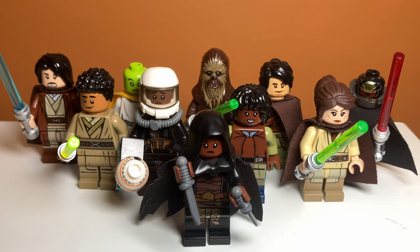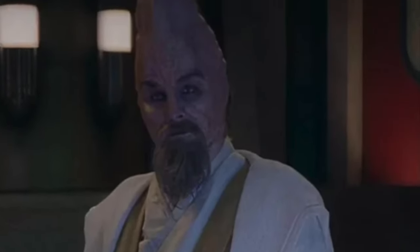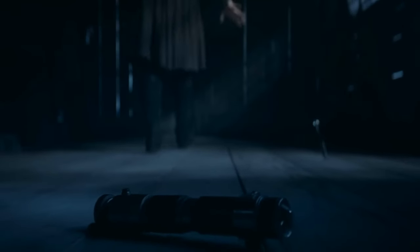So there you have it — those are my 10 custom Acolyte minifigures. Well, really nine because Ki-Adi-Mundi isn't here — I don't know where he went. If you enjoyed the video, feel free to like and subscribe and comment down below if you think I should do more custom minifigure videos. I'll see you in the next one.